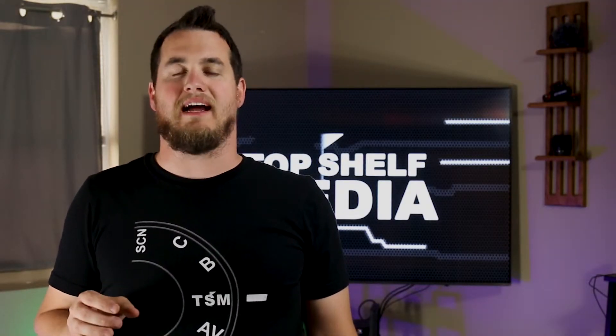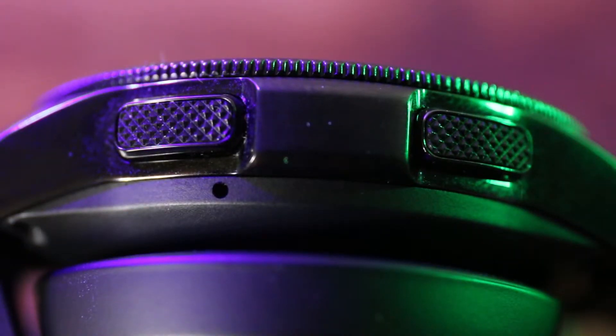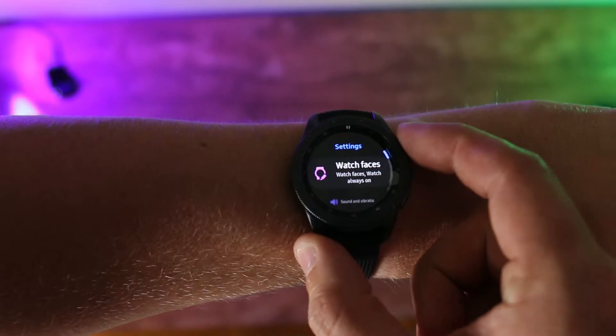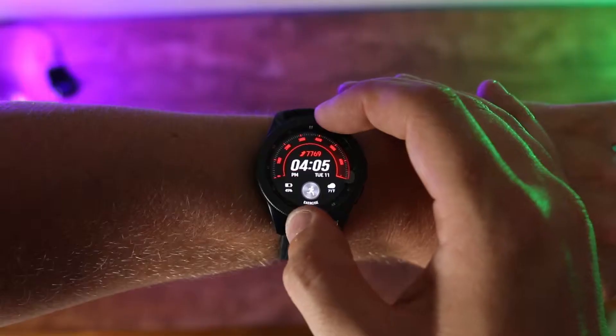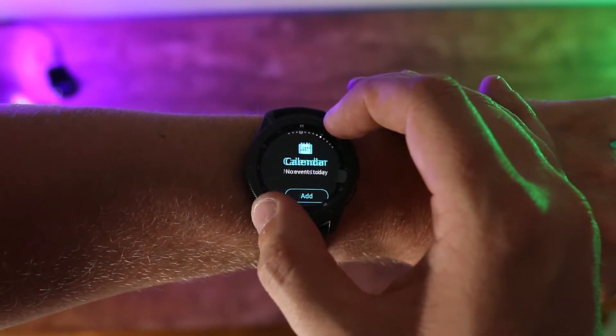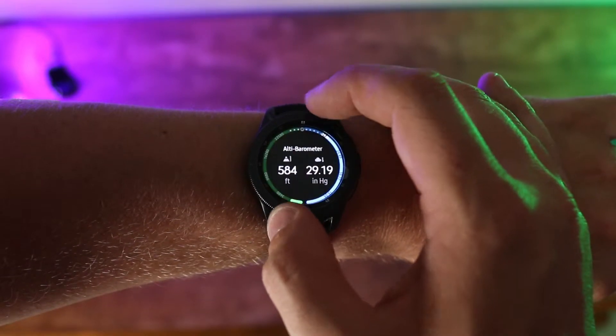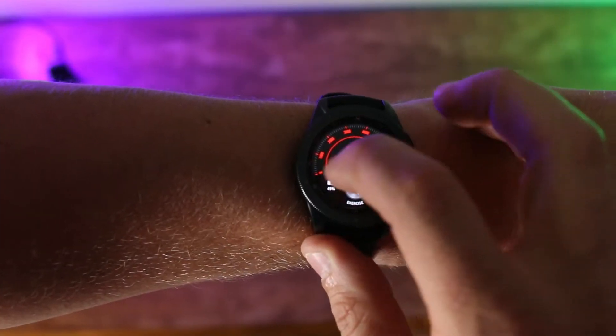I didn't want it being in the way and knocking into things. I really enjoy the sleek design of this watch. There are two buttons on the right side: the top button is your back button and the bottom button is your home button. My favorite part about this watch has to be the bezel — the bezel rotates so you can scroll through all the menus, all the apps, as well as through all your messages. The screen is also touchscreen, so if you don't want to use the bezel you can swipe.